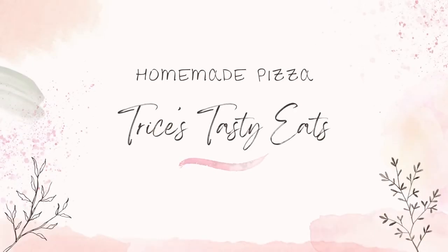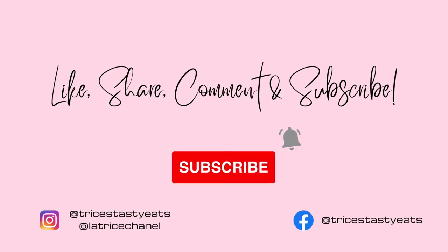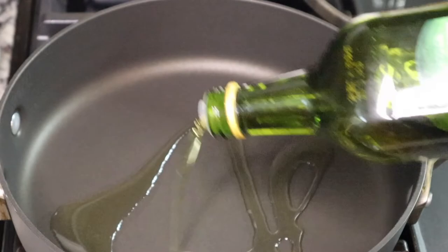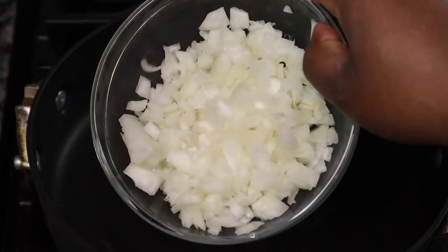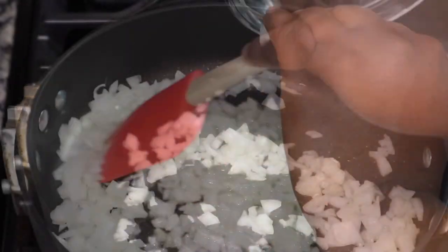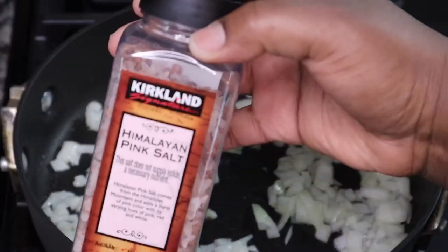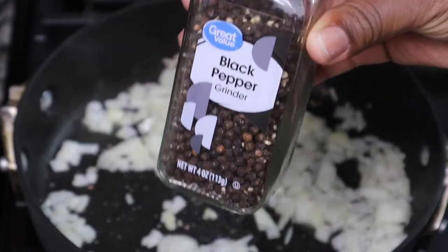Hey guys, so today we're making some homemade pizza. Please make sure you like, share, comment, and subscribe. I'm making a regular cheese pizza with some tomatoes on it. It was supposed to be a margherita pizza, but I didn't have fresh mozzarella and all that to make it authentic, so it's margherita style.